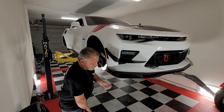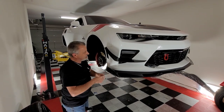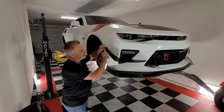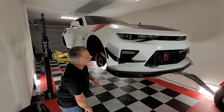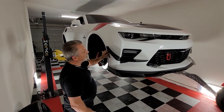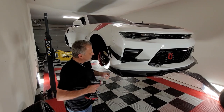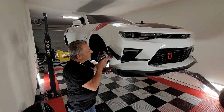Now what I'm going to do is just to make sure that my canard doesn't move on me — I'm going to put one rivet right in there like so. This will pretty much lock that in place. Now we're going to go ahead and go to the next one.